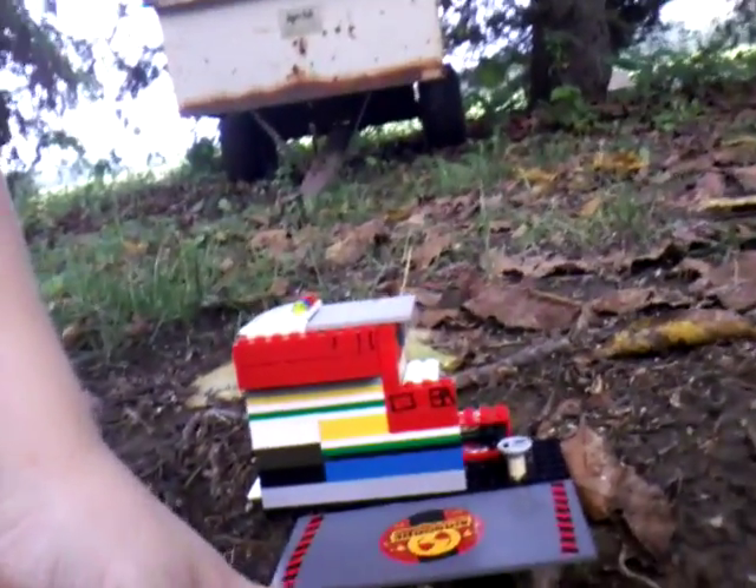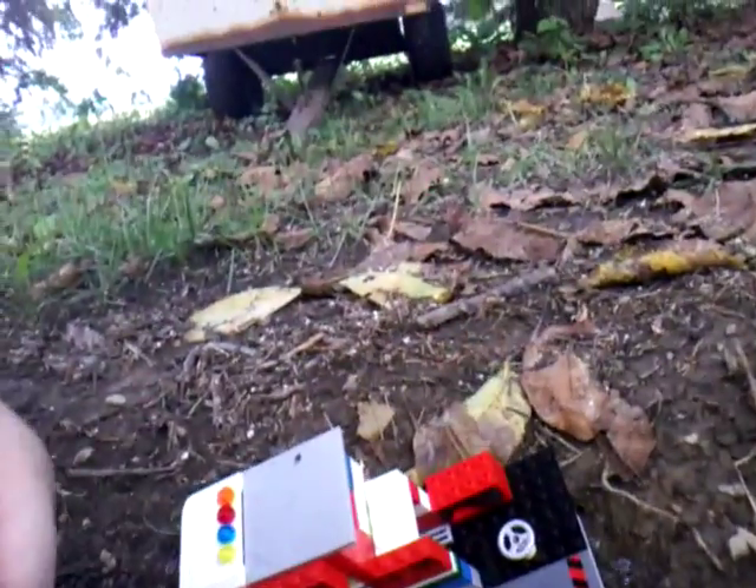Oh, there's a little video cam there — that is so cool. I guess it's for the front. Okay, here we go — the entertainment process. I didn't put any Lego man on it.